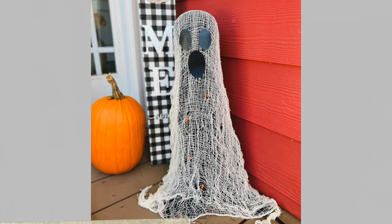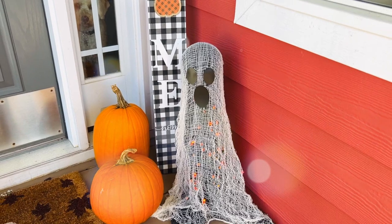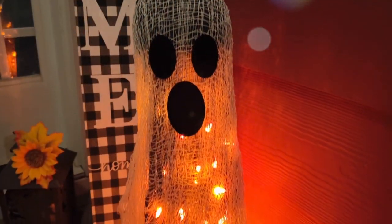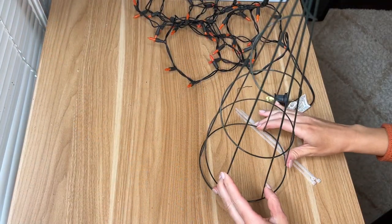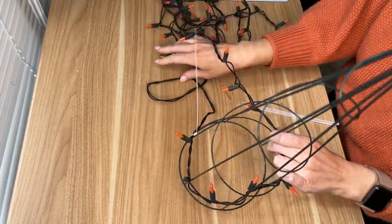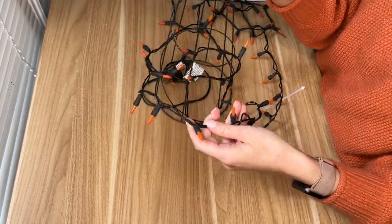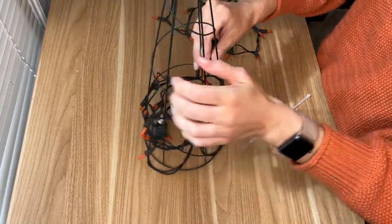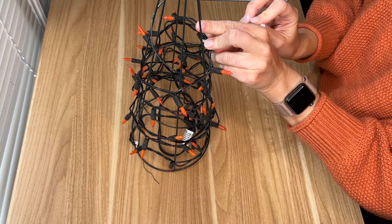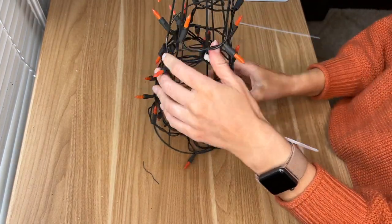I know I said this was a fall video not a Halloween video, but I was obsessed with this little outdoor ghost piece and had to share it. I've seen this going viral on TikTok and Instagram using a tomato cage and a styrofoam ball, but I wanted to use Dollar Tree items I already had. I picked up a cone Christmas-tree-looking form from the garden section and wrapped orange Dollar Tree lights all the way around it. Because it's going outside I used zip ties to hold the lights in place in case of wind or storms.